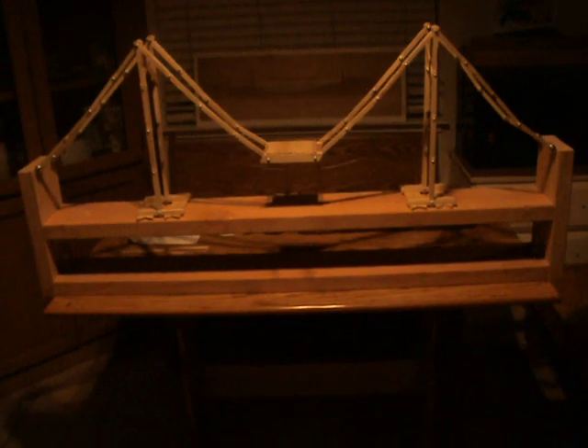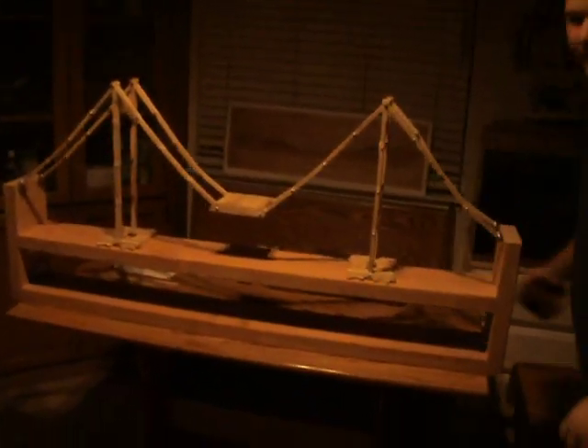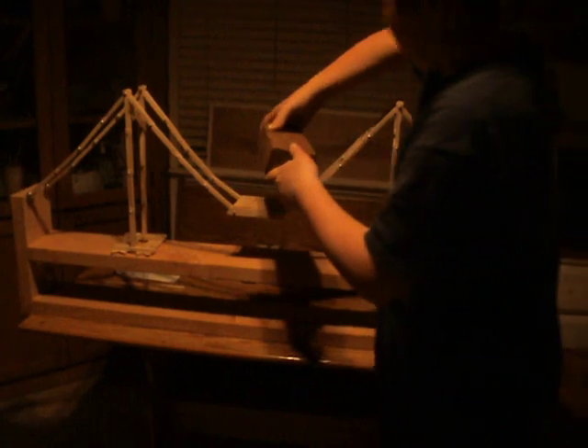We're almost out of time, so I guess we should put some weight on it now. Five-pound brick. All right, perfect.